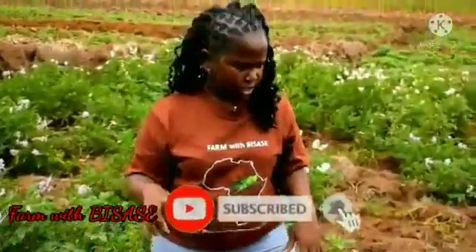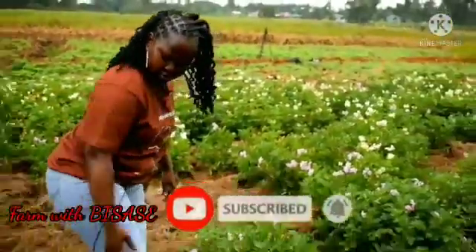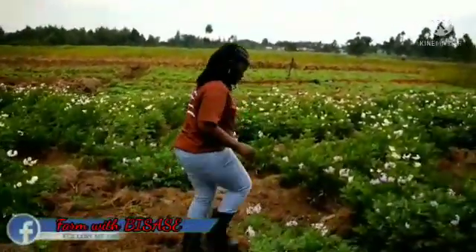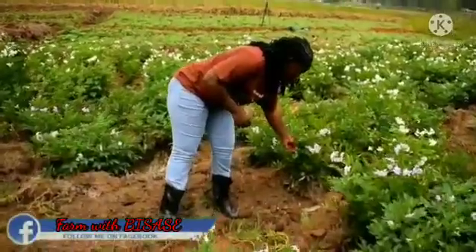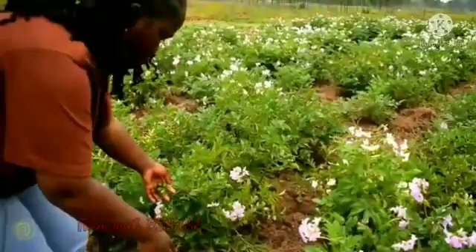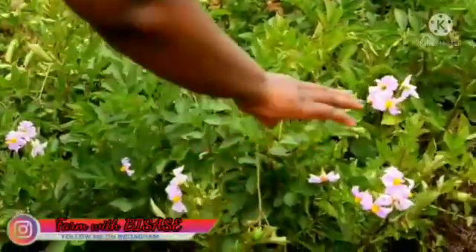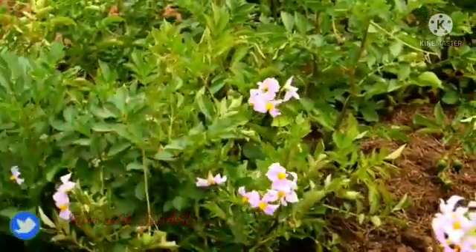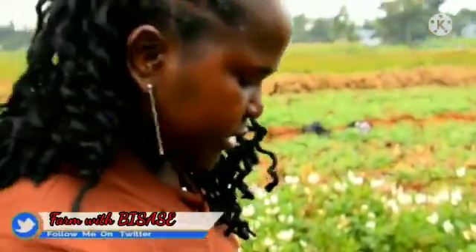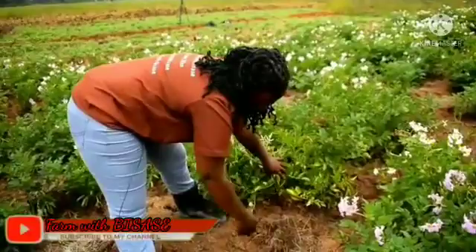If you want to know that tubers have started growing, you check by looking for fruits being produced on the plant. These fruits tell you the tubers have started forming underground. Once these flowers have completely faded, it means the tubers are ready. For them to harden before you harvest, you can cut the vegetative growth above ground.